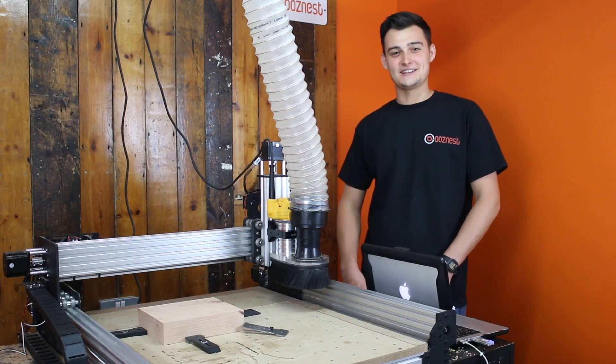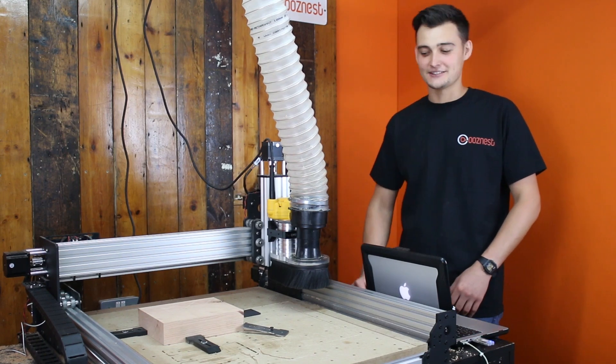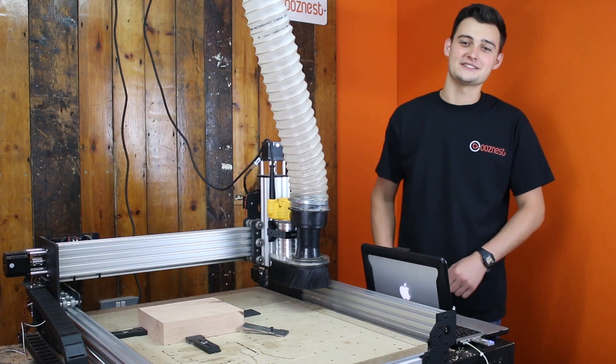Hi, I'm the other Ryan from OozeNest and today we're going to be cutting some cherry hardwood on the WorkBC&C machine.